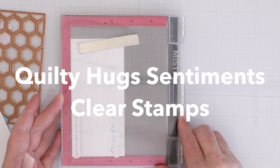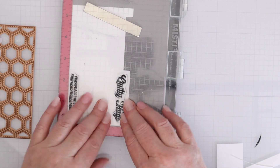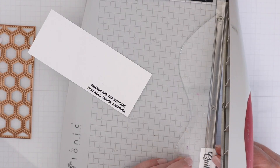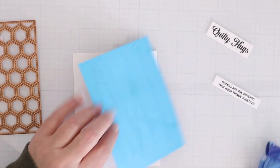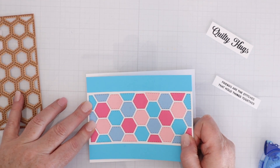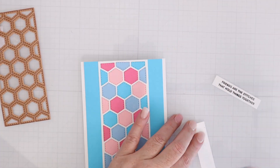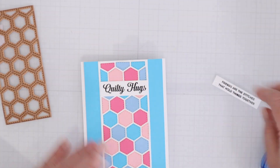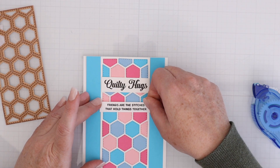I'm going to use the Quilty Hugs Sentiment Clear Stamps — stamping the Quilty Hugs in script and then a sub-sentiment in the straight typeface on an excess piece of white cardstock, then trimming them down into sentiment strips. I'm also trimming down the panel because I wanted white edges on the left and right to mimic the quilt shape in the center. Then I use a tape runner to adhere those sentiment strips. The quilt background really helps you line them up evenly.